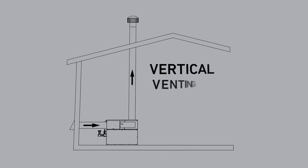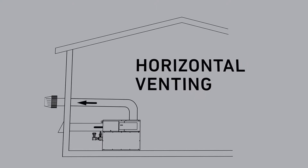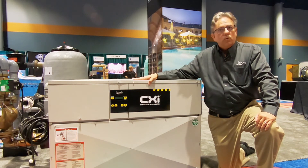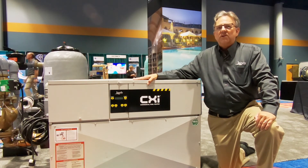These are able to be vertically vented in CAT1 vent and horizontally vented in CAT3 vent, so you have plenty of venting flexibility with this product. All in all, it's a great heater — low-NOx, tried and true. You can't go wrong with Jandy as your partner.